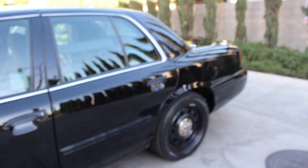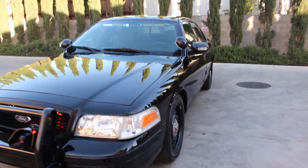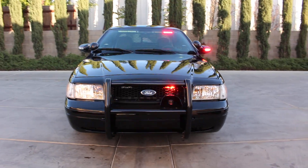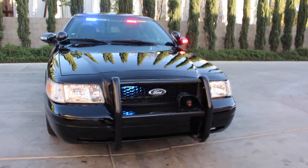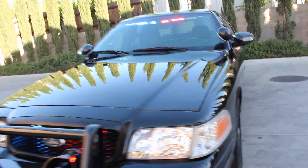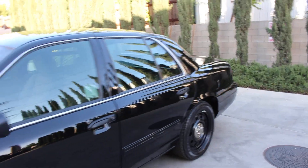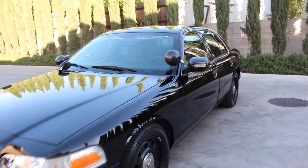All right folks, one last final look at this beautiful 2011 Ford Crown Victoria with working emergency equipment — ready for work. Any questions, please feel free to give me a call, text me, or email me. Once again, this vehicle is not for sale — it already belongs to a customer. This is the Crown Victoria guy signing off. Thanks for staying with me for these 12 minutes. She's going back to work.